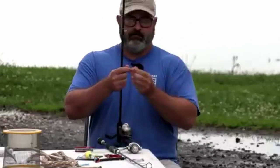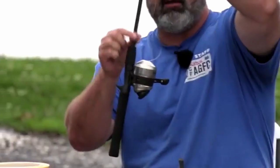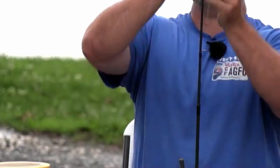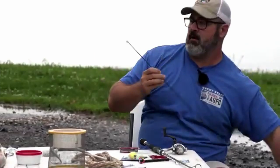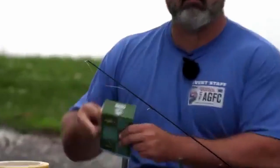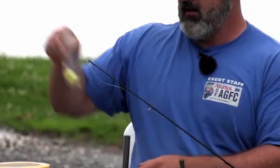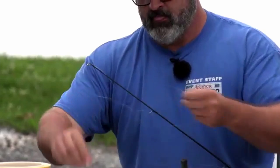Now take your line and run it up through your line guides - and note that many rods have a tab down here for storing your hook; do not run your line through that one. Go all the way through the eyelets. One thing we have is a Tackle Loaner Program with sites around the state where you can check out rods if you're just getting started and don't want to purchase equipment yet. You can find tackle loaner site locations at agfc.com.